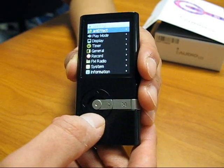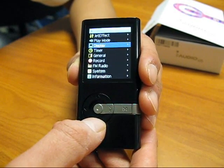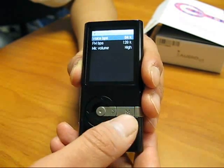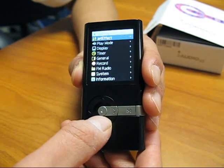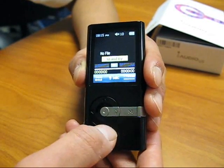The final folder is the settings folder, where you can locate the JetEffect, play mode, and customize the display, timer, and recording settings. There are also settings for the FM radio, and it has system information for the player itself.